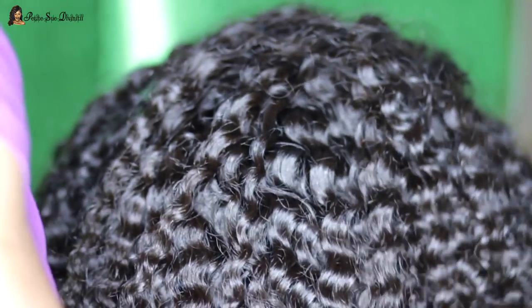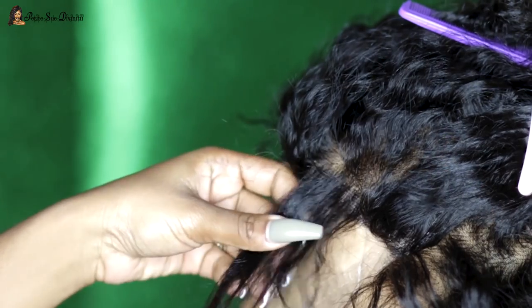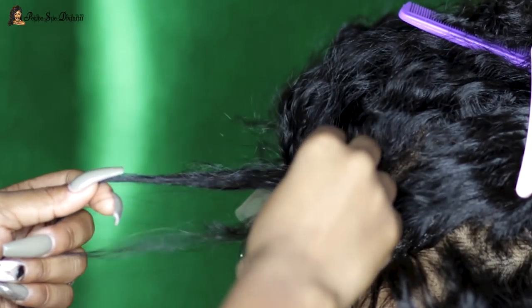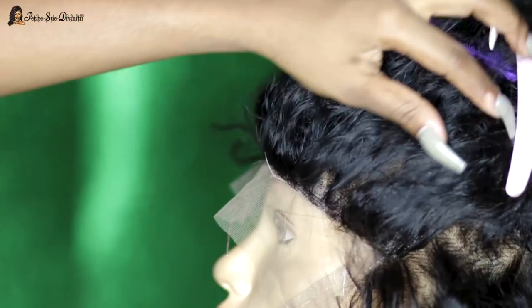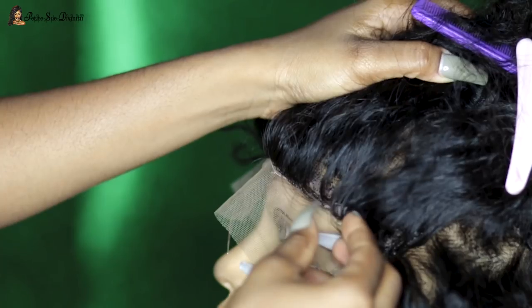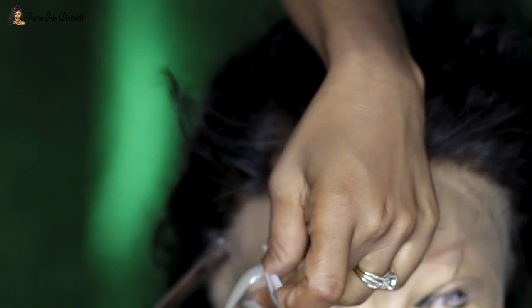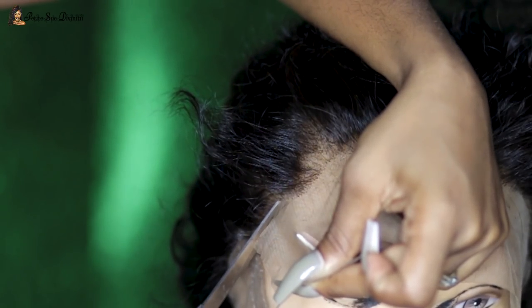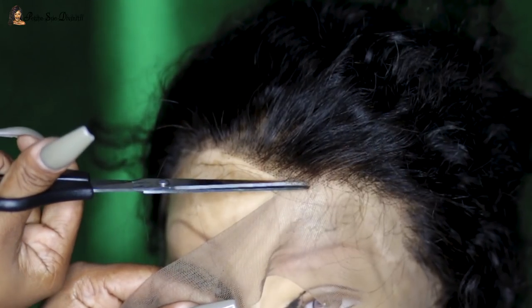I do the same thing for the back, but I didn't stretch it that much — just a little, because I know I want to wear this in a ponytail sometimes. A 360 wig is always convenient for that. Now that I'm done with that, I cut off the excess lace. You want to do this after you're done customizing the wig, not before — trust me, it's just not going to be easy if you do it in that order. Take your time and be very careful not to cut any hair.